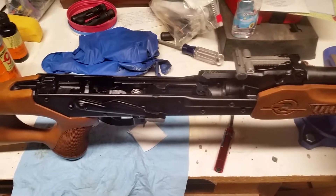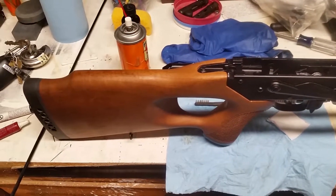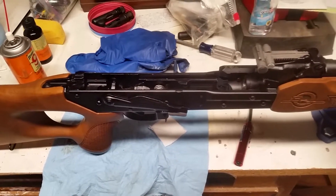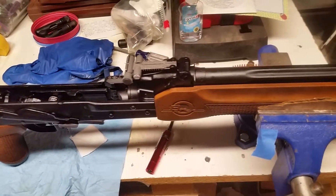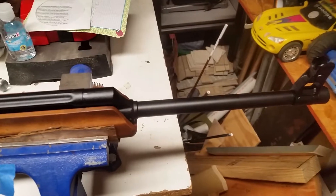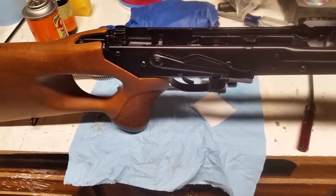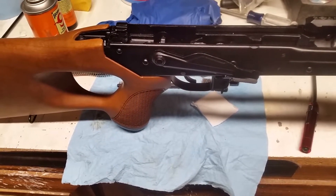My initial thoughts after firing this rifle are that it was worth every single penny. As you saw with the groupings, I did not have to adjust the sights at all at 25 yards — I was right on, and any inconsistencies were purely on me. The trigger is a two-stage trigger with about an eighth inch of take-up, maybe a little more, and then it breaks pretty clean.